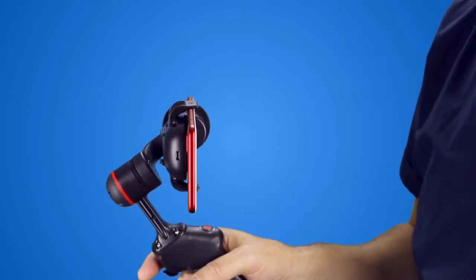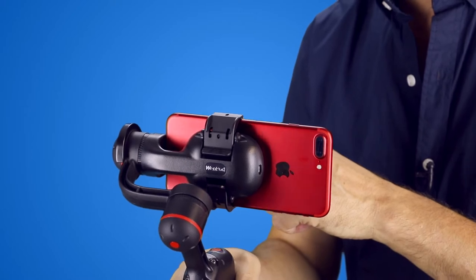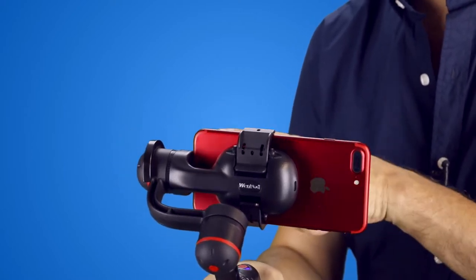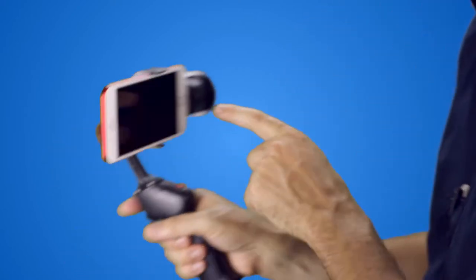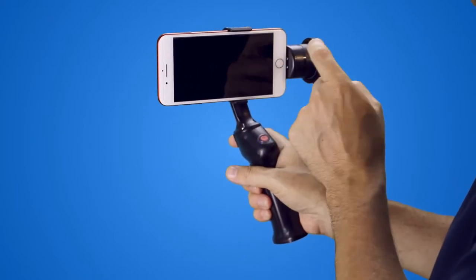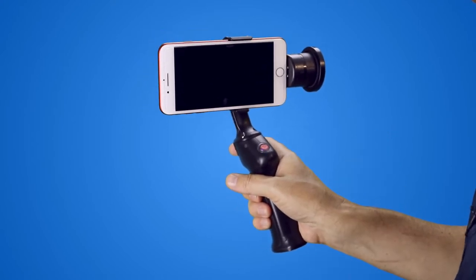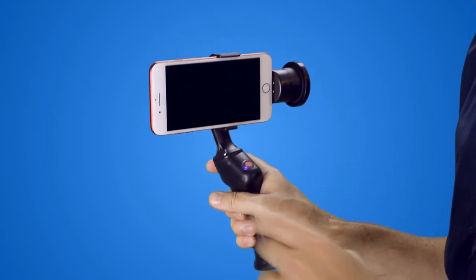Now a couple of things before I show you the video I've been shooting and playing with. With the iPhone 7, if you do want to have a microphone plugged in, you'll see that just here it's actually covering up where you plug in your microphone into the power part. So that means you're not going to be able to use a microphone directly into this while you're using the gimbal.